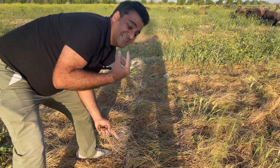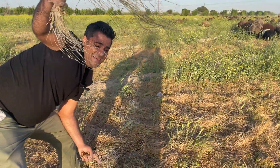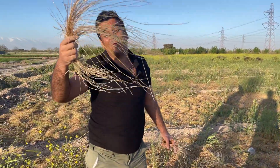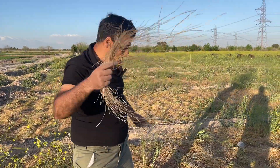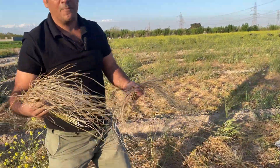This is the end of the propagation. When you hold a bulb in your hand and it separates easily, this is the end of the propagation. When you can easily separate them like this, this is the end of the propagation.